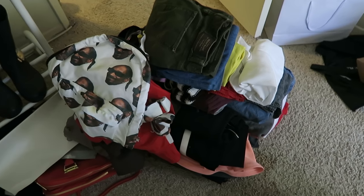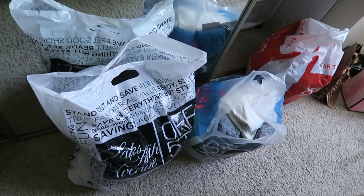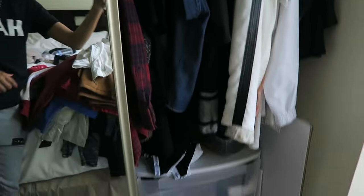These are things that I'm selling. Everything in a bag right here is being donated. I still need to put my closet together. Side note: the outfit that I'm wearing is also going to be donated or sold.